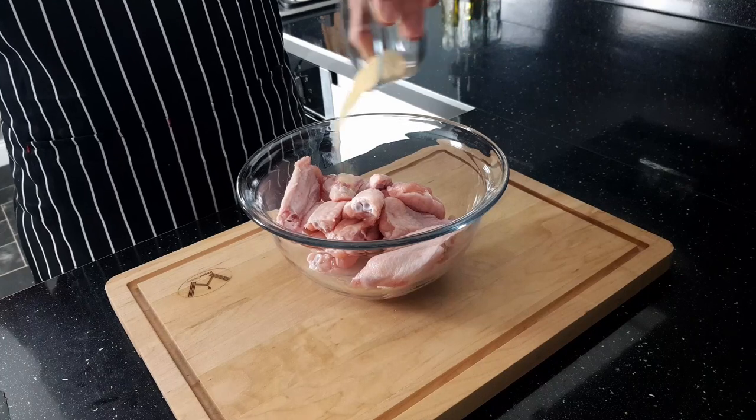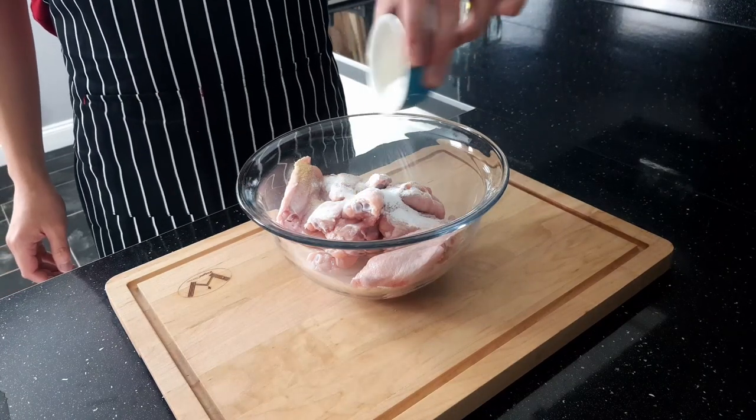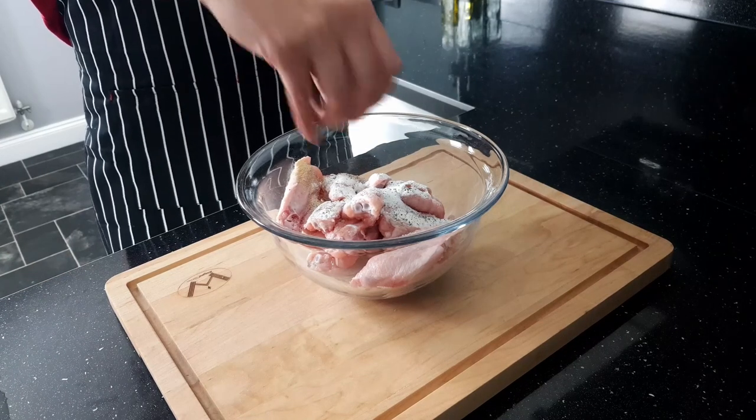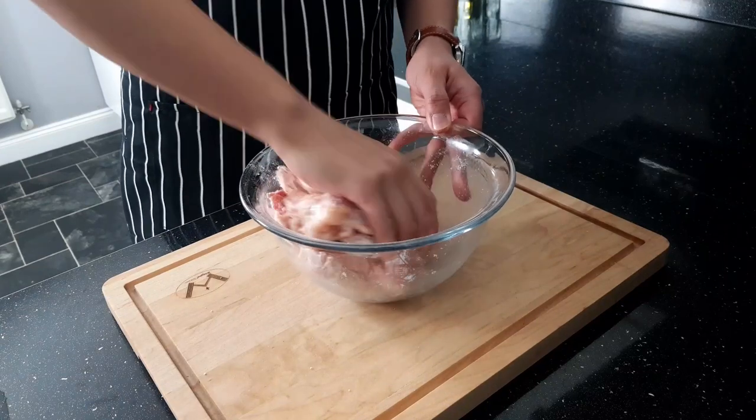For the wings, add 1 tablespoon of garlic powder, 1 tablespoon of baking powder, 1 teaspoon of salt, and 1 teaspoon of black pepper. Then mix everything together really well to evenly coat each wing.